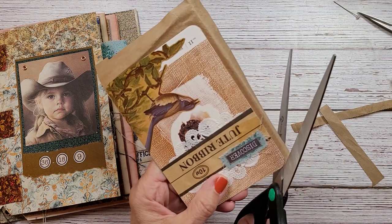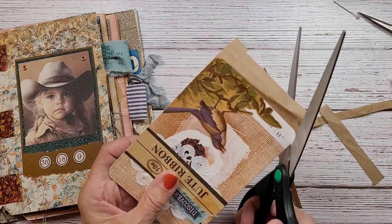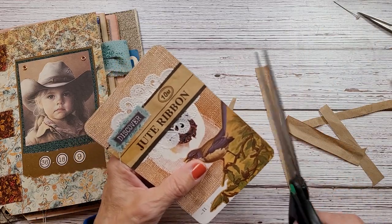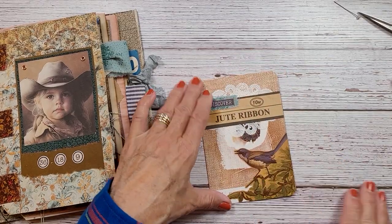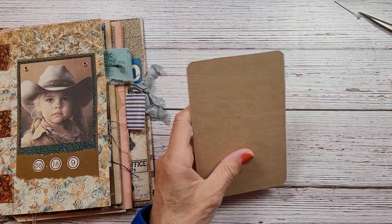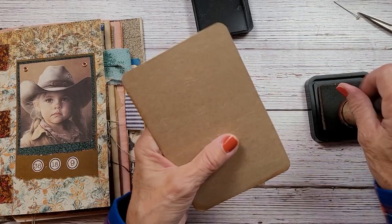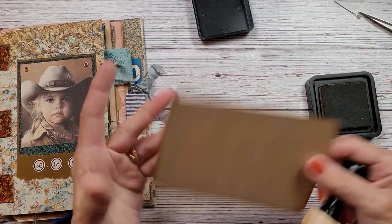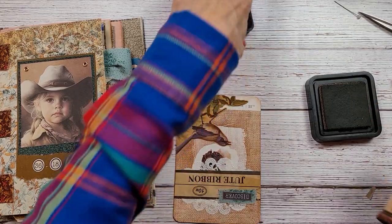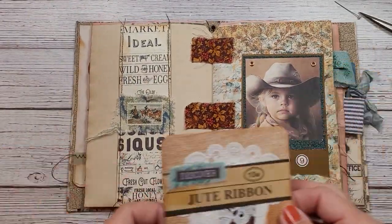I know some of my subscribers are card makers, so I hope that you can take some of this stuff away and apply it to your cards, which would be wonderful. Alright, so now we have the back — we have a nice little writing area — and we can just distress that a little bit to give it a little finish. Alright, so another little couple of pages done in the journal.